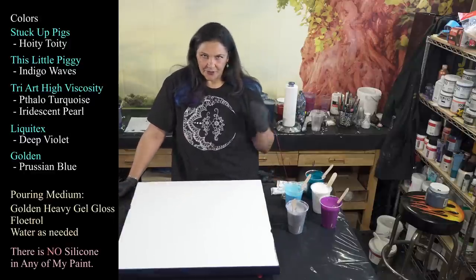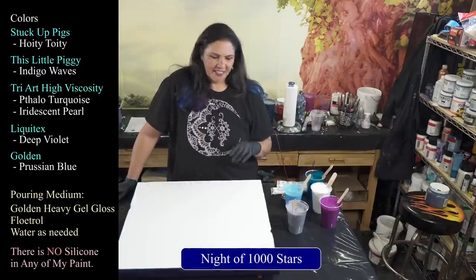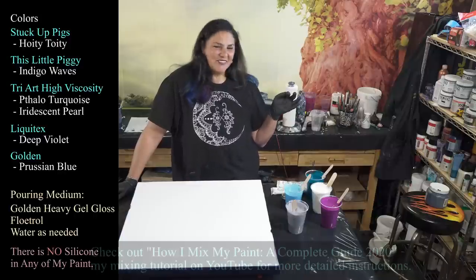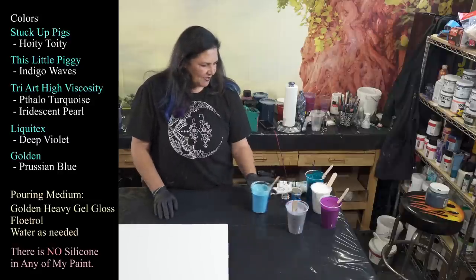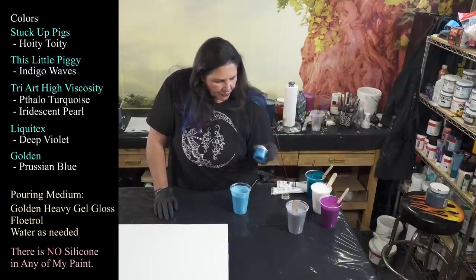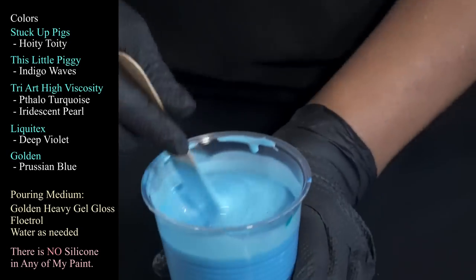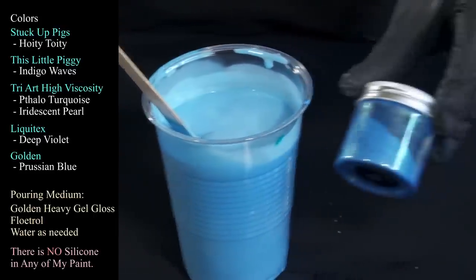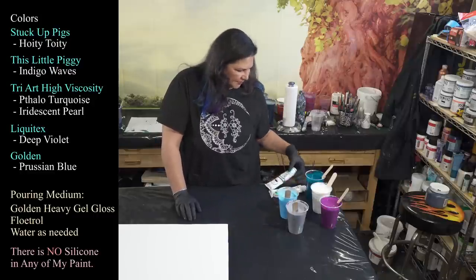So this is our hoity-toity. The pouring medium I'm using tonight is Golden's heavy gel gloss and American Floetrol. I do have a video of how I mix that up — it's called 'Night of a Thousand Stars,' please check that out. I also have a regular video of how I mix my pouring medium using Liquitex gloss medium. The other piggy I'm using tonight is this beautiful one — indigo waves — which is such a beautiful blue. I think these two are going to be beautiful next to each other.